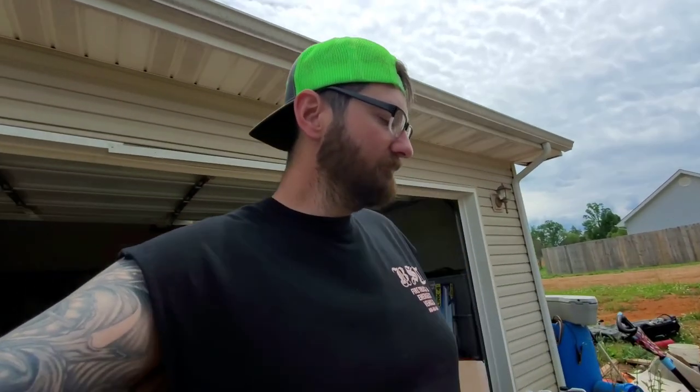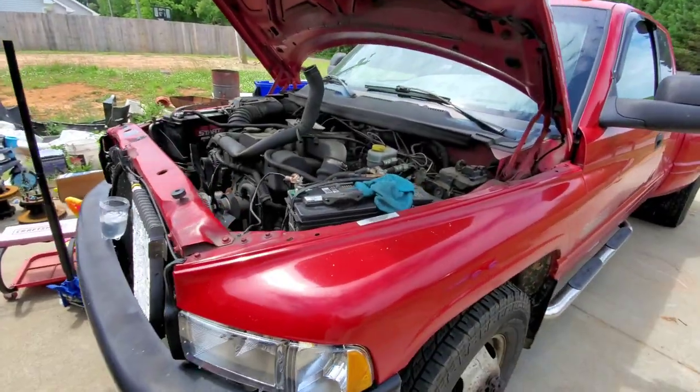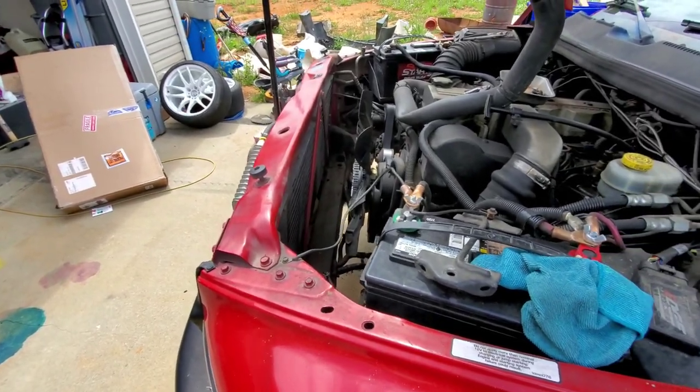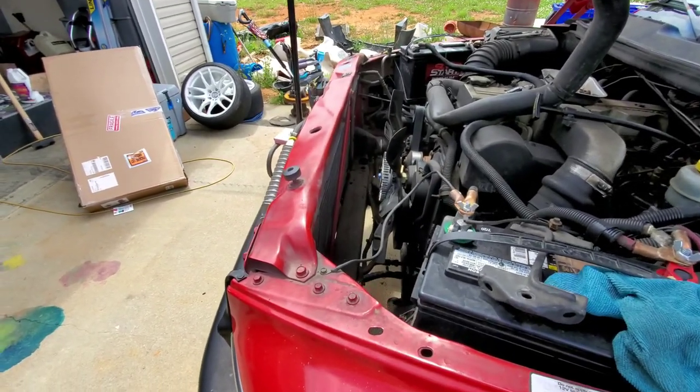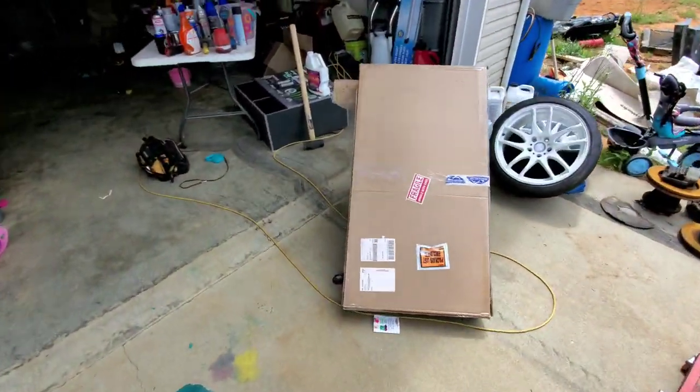Ladies and gentlemen, welcome back to another episode. Today is Moab prep — more Moab prep. What I've got going on right now, I started this last night: I'm replacing the radiator on the tow rig here. I'm cleaning some stuff up, I ordered a new one — hopefully it fits. If not, we put the old one back in.